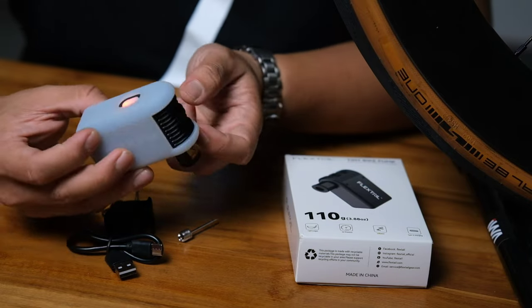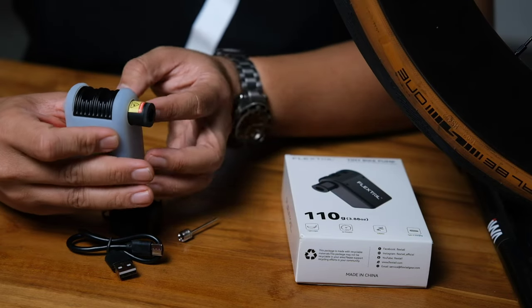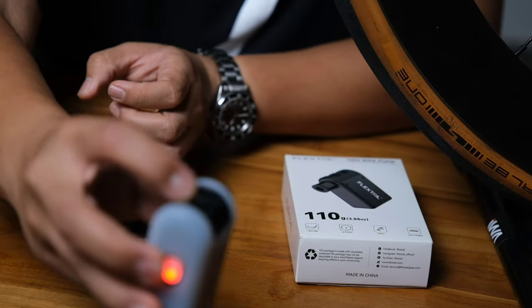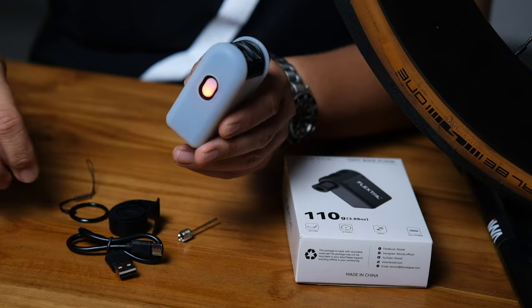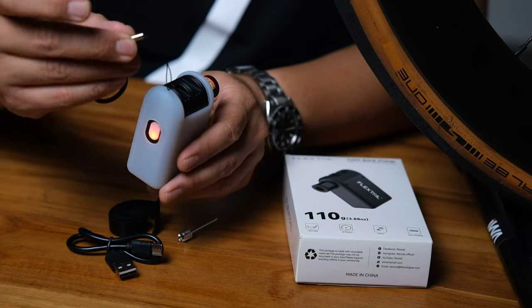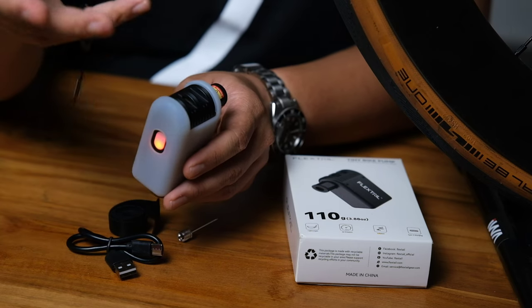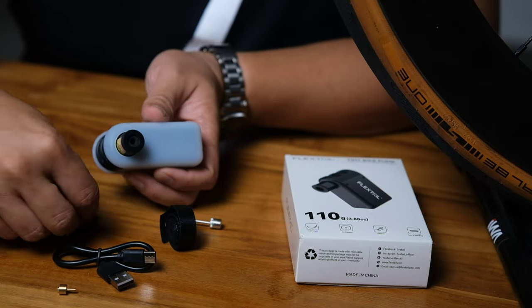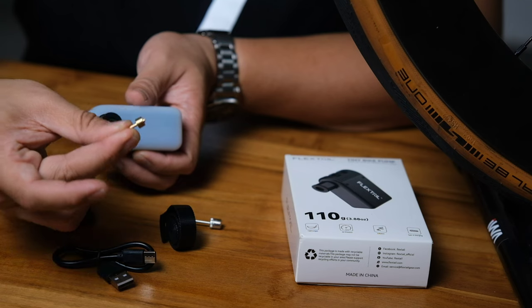Whether you'd actually use it is another question — personally I don't think it's bright enough to depend on, but it's there if you need it. There's also a small lanyard hole on the pump body where you can attach a lanyard or finger ring, though I wouldn't use that either.